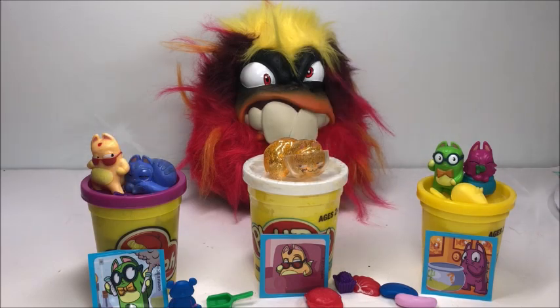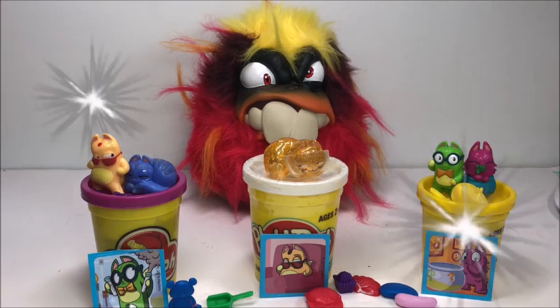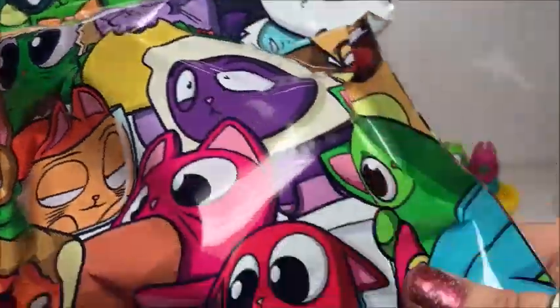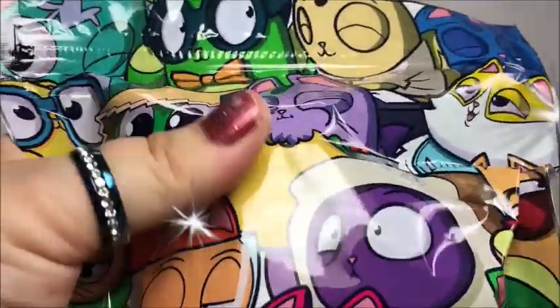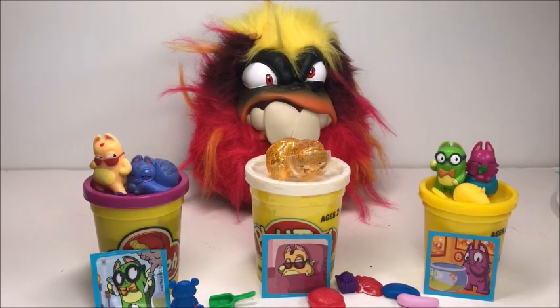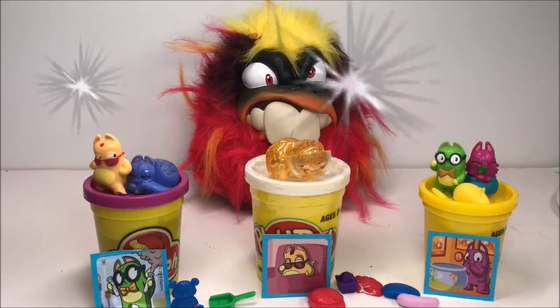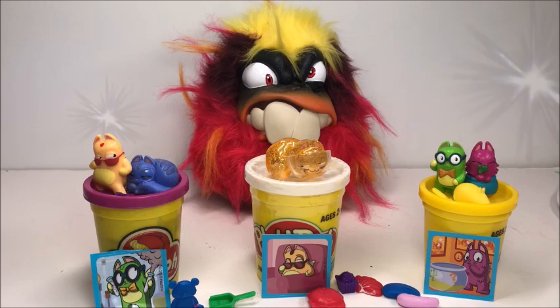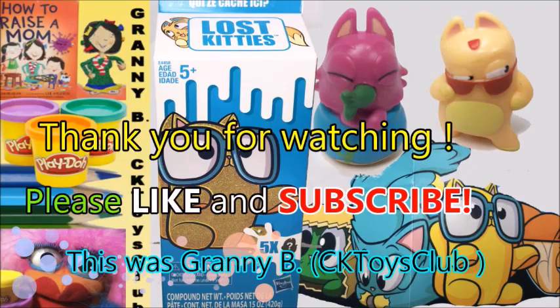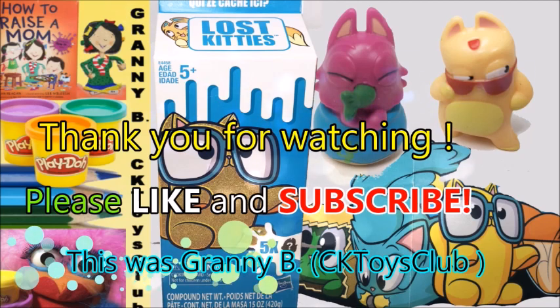I hope you liked it. I still have 4 different colors of play-doh in there. This is the bag that comes with it to preserve it so you can use it all the time. Comes from Hasbro, bought it at Walmart for $13.88. I hope you liked it — don't forget to like and subscribe and share my videos. This is Granny Bee, see you next time. Bye bye!